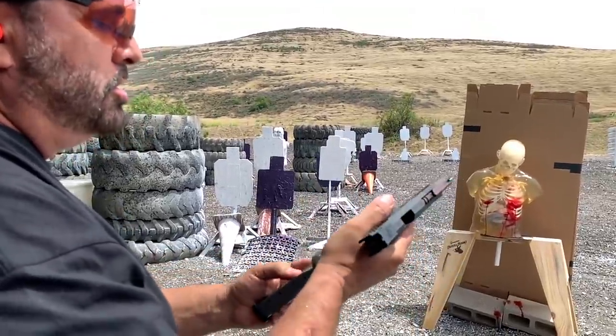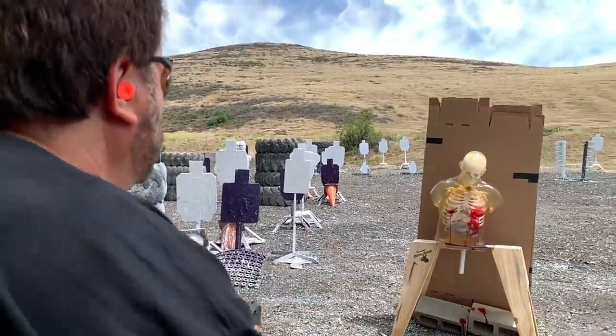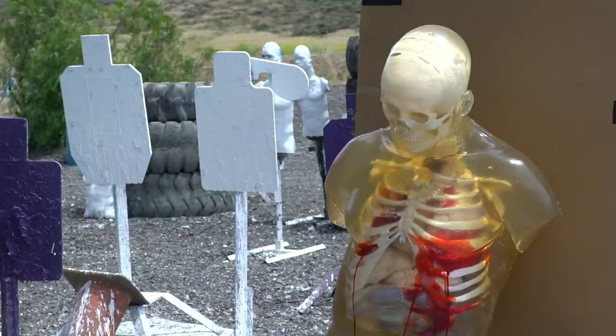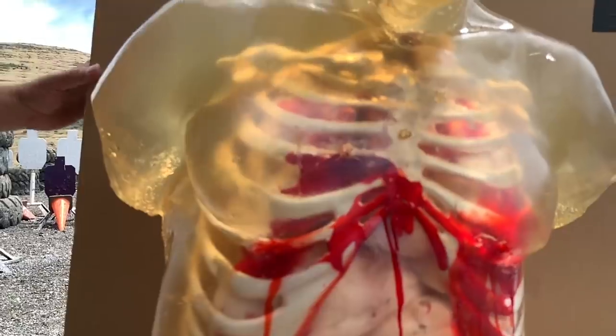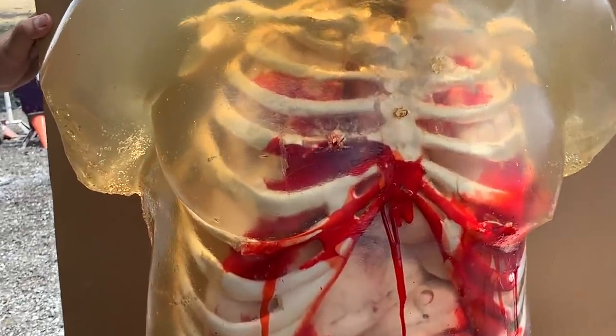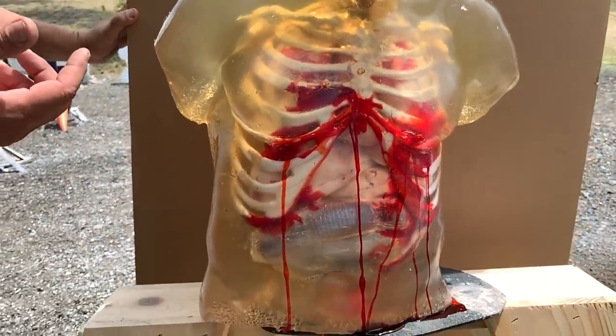I'm going to do one more nine millimeter major trying to miss the bone — I don't want the bone in the ribeye this time. Got the bone again. Completely shattered that rib. It did come out the back, but it bounced off the back of the cardboard.